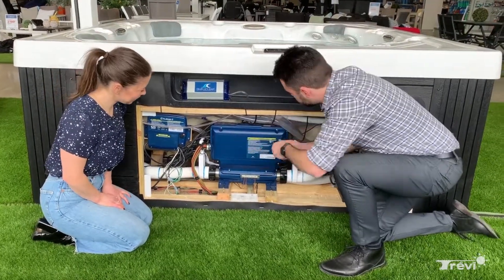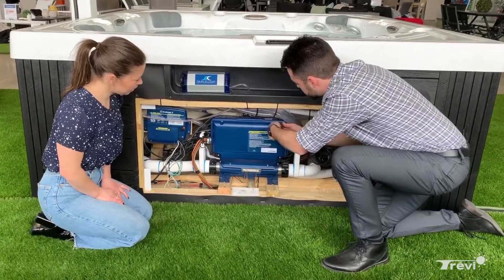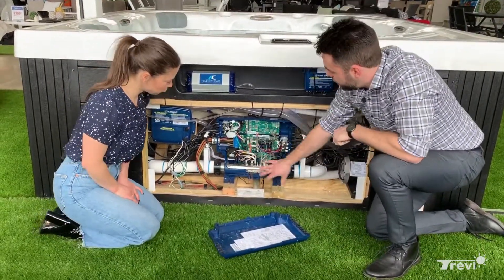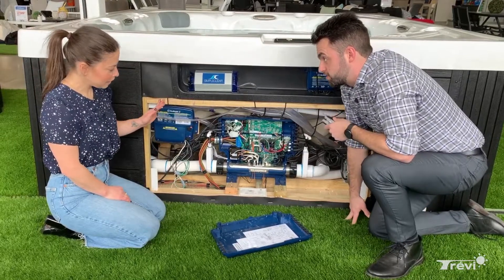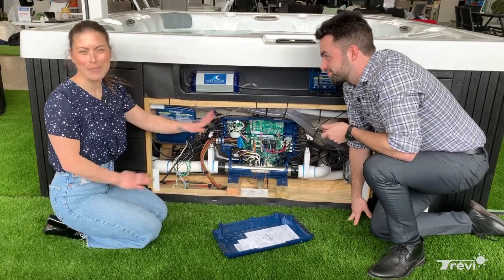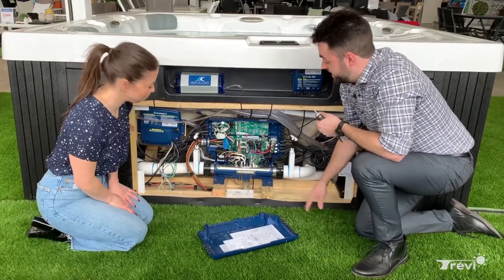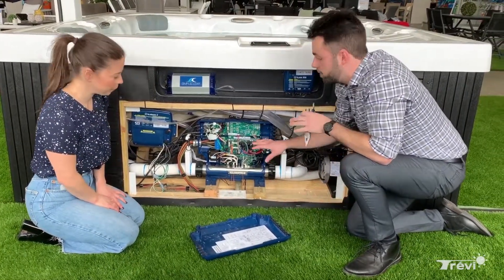There are four screws — I've already loosened most of them, just taking this last one out. Now you can see the whole card and all the electronics. This looks intimidating but don't panic — it's very simple. There are a lot of wires and things going on, but you're not dealing with all of them. What we're going to be looking at are the fuses.